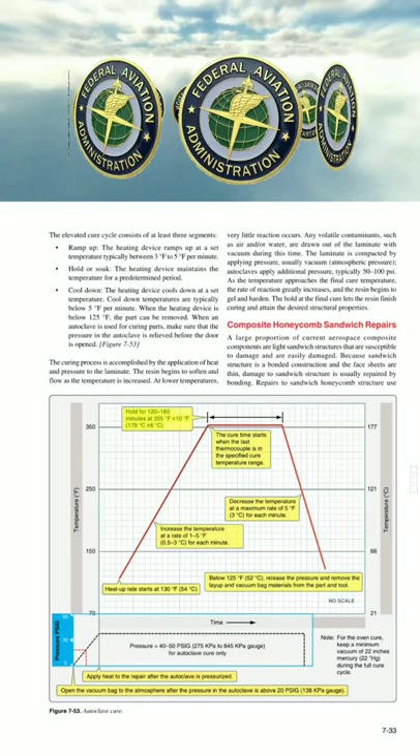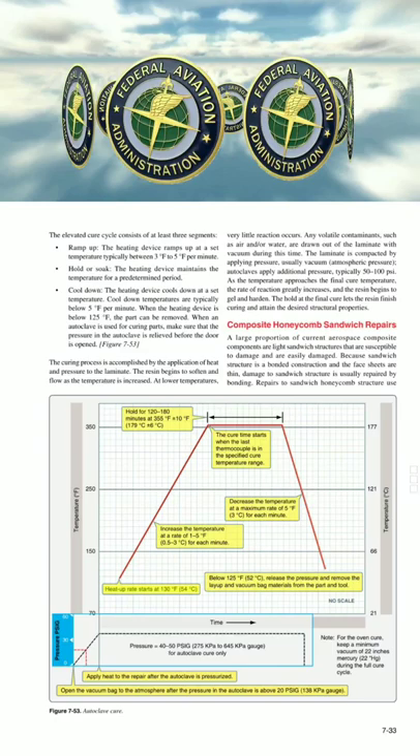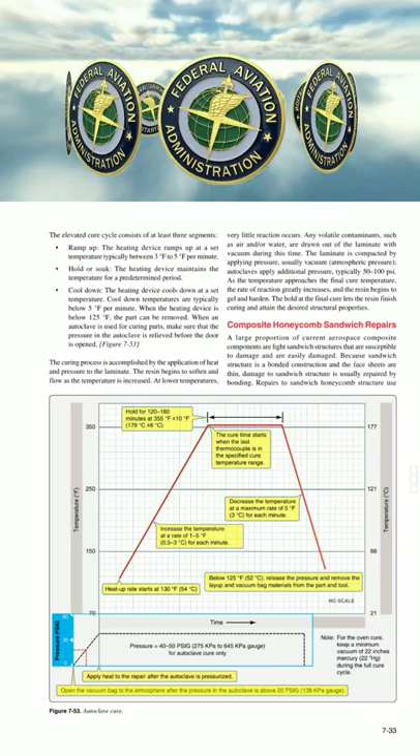Hold for 120–180 minutes at 355°F ±10°F (179°C ±6°C). The cure time starts when the last thermocouple is in the specified cure temperature range. Heat-up rate starts at 130°F (54°C). Apply heat to the repair after the autoclave is pressurized. Open the vacuum bag to the atmosphere after the pressure in the autoclave is above 26 psi (138 kPa gauge).